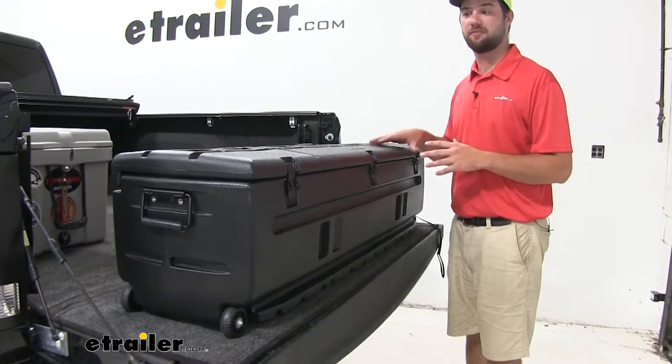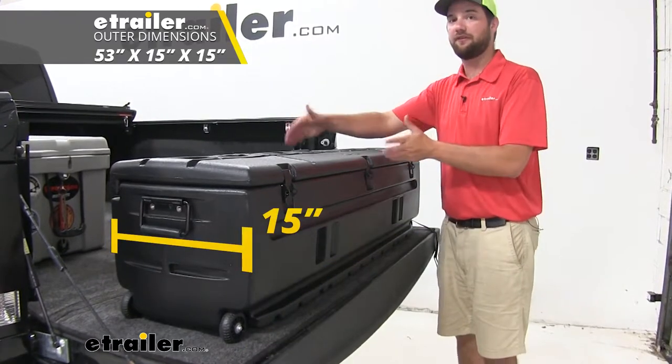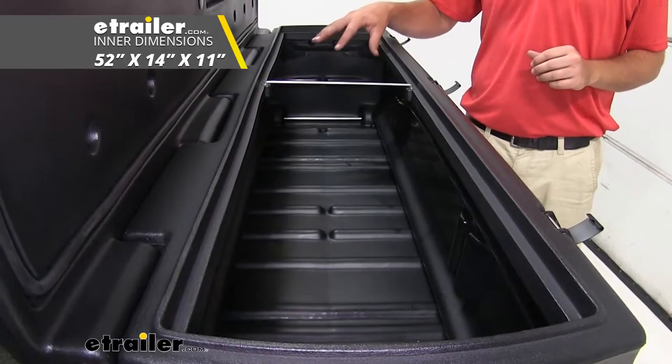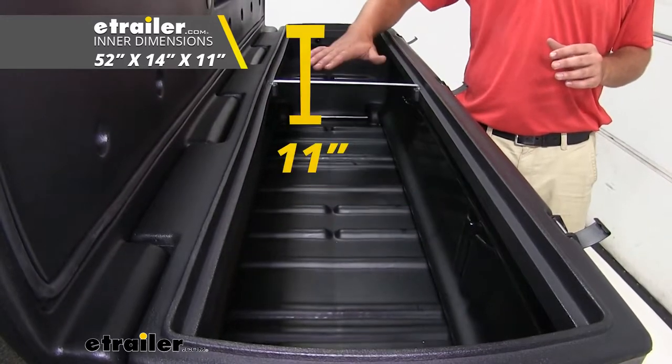A couple of measurements on the box so you guys know what you're getting. Lengthwise it's going to be about 53 inches long by 15 inches wide and 15 inches tall. For the inside dimensions it's going to be 52 inches long by 14 inches wide and 11 inches tall.